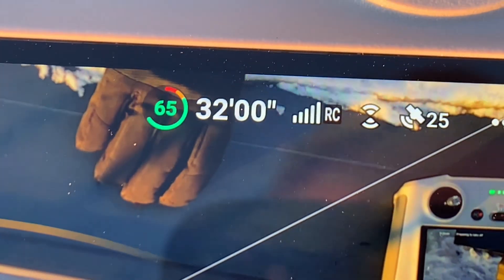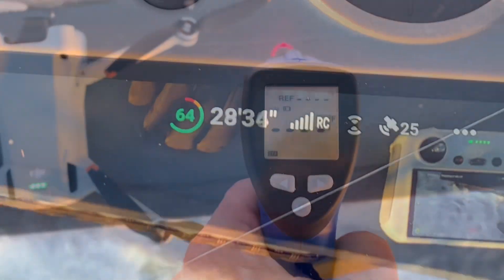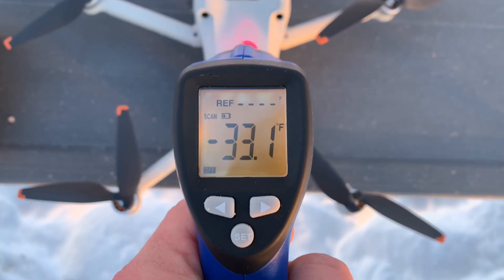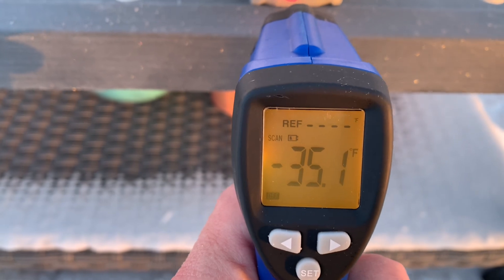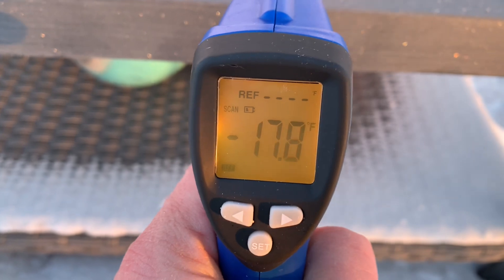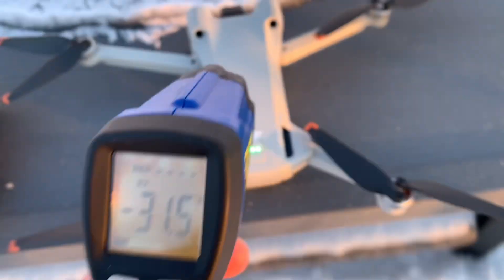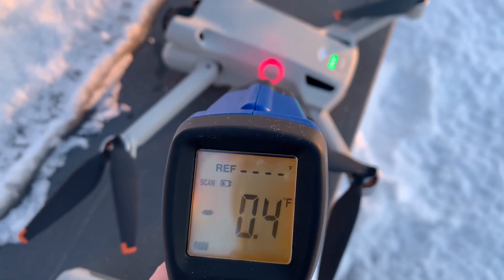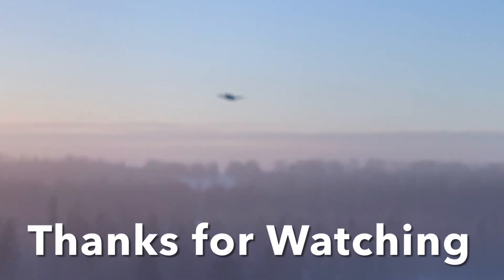I've still got tons of flight time, and I've already been out for at least 10 or 15 minutes. We're sitting at minus 45 ambient, though it's got a bit warmer at minus 33. Checking the battery — it's all over the map depending on where in the battery, but it's a little bit warmer. Still went for a pretty good flight. It's definitely hot in some areas but cold in others, but it will do it. Thank you, we'll see you next time.